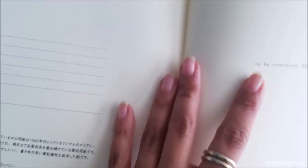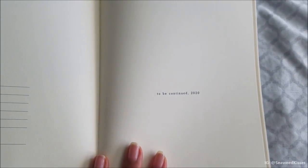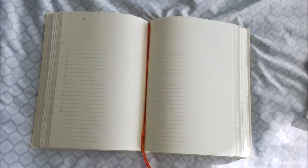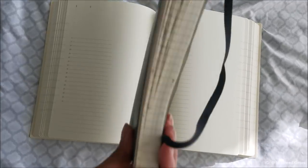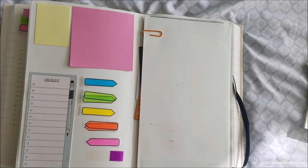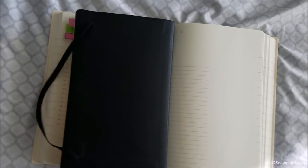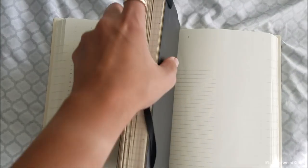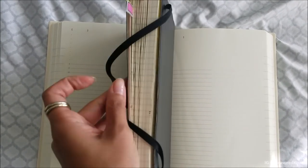All in all I'm really excited to give this notebook a try. I like that it has two silk ribbons. One thing I do wish it had is an elastic closure — my Moleskine has one and I realize I really enjoy using it because of that elastic. When I throw it in my purse or take it around, the pages are guaranteed to stay closed.